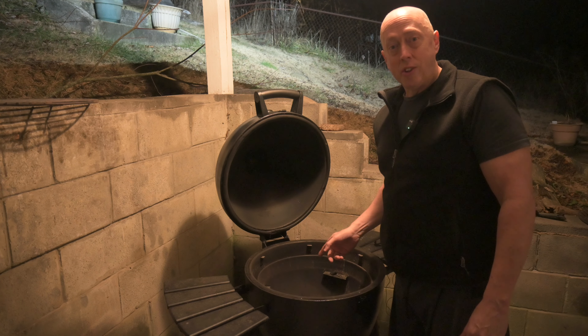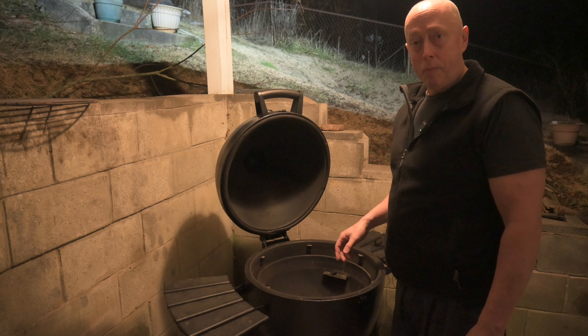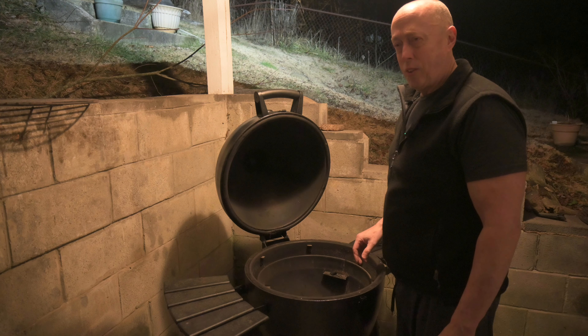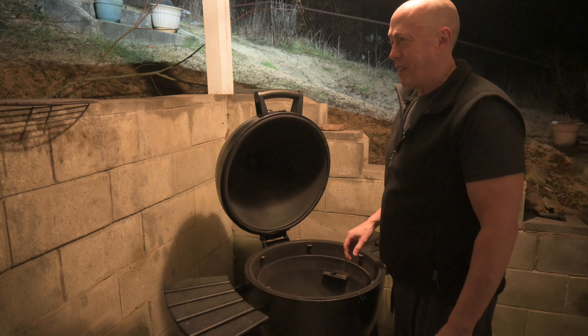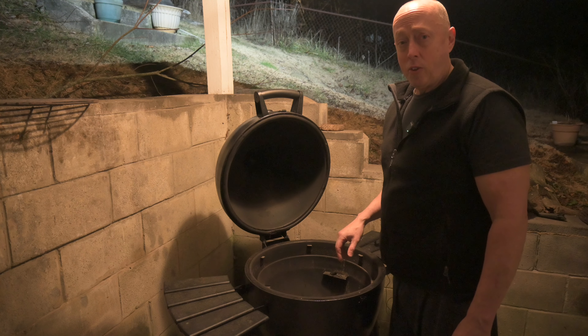This morning I'm going to smoke a chuck roast. I'm going to show you how to set up the Kamado grill for medium heat smoking. I don't like to smoke it low and slow — I've tried that, it's too much of a hassle. Around 275-300 degrees is good.